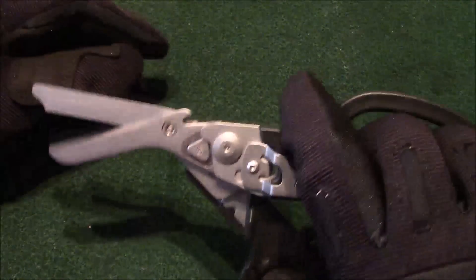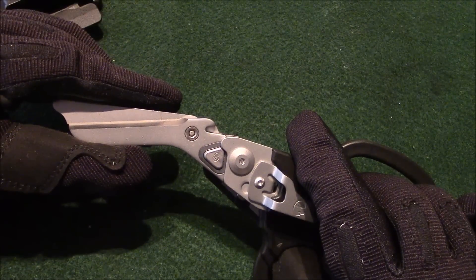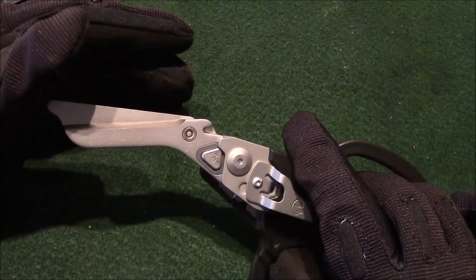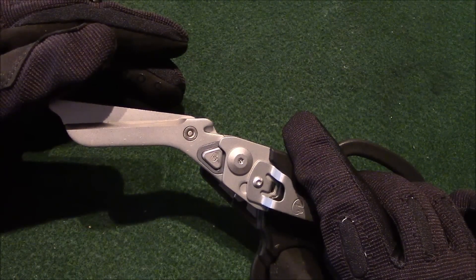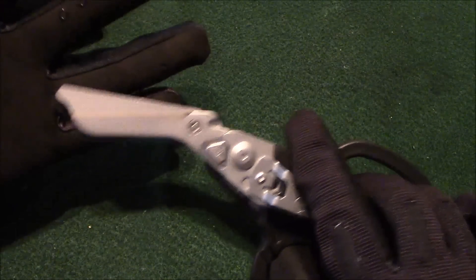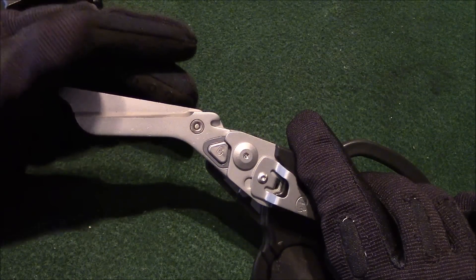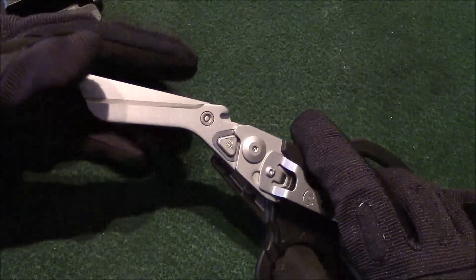The ring cutter comes in real handy. I had a situation about 12 or 13 years ago where I injured my ring finger on my left hand and my hand started swelling up. I had to cut my wedding band off, and I literally had to take a Dremel tool to saw it off — and that was painful. But it was an emergency, and my wife understood. Got a new ring since then.